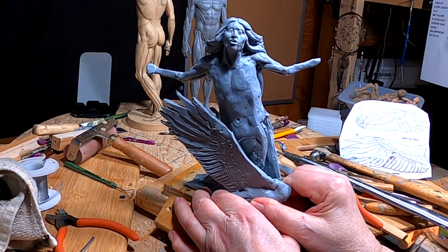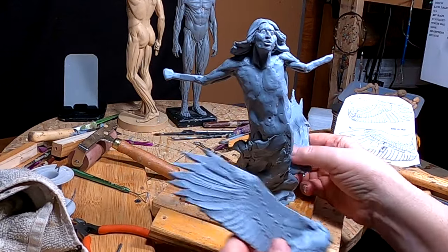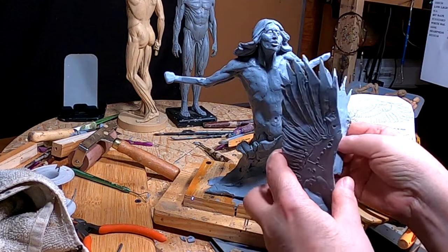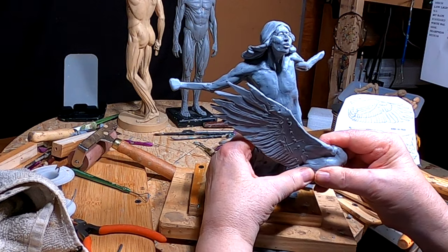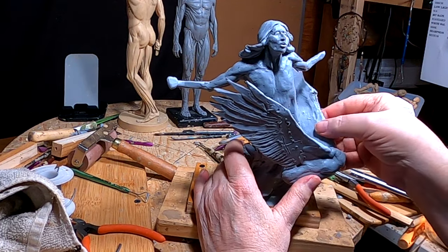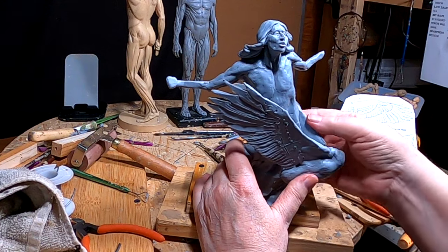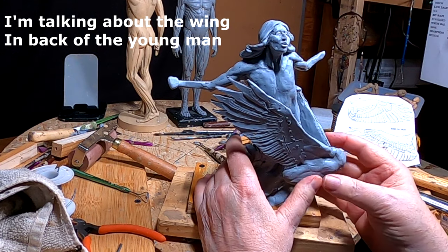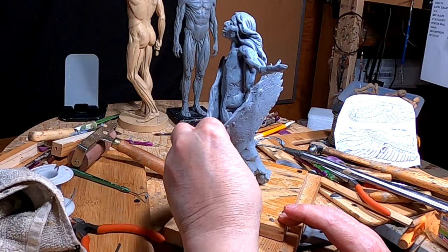There was a setup that I liked better than this one — what I had yesterday. I want more of that wing showing from the front, sort of like he's being enveloped in the wings, and I've got to pin that to his body.